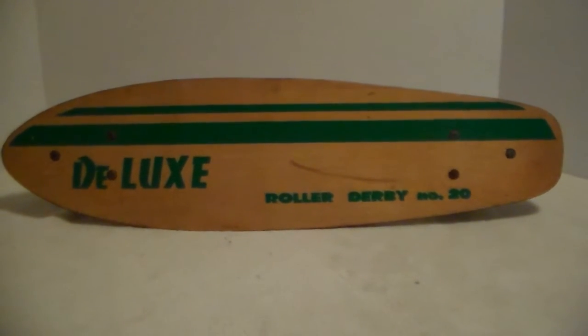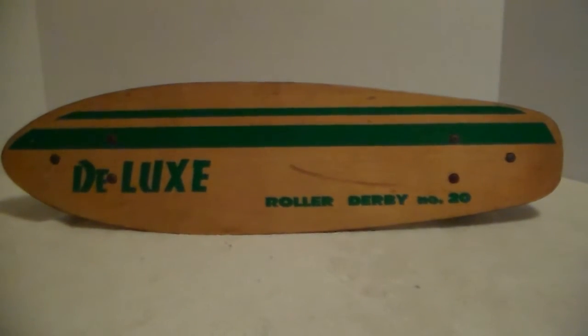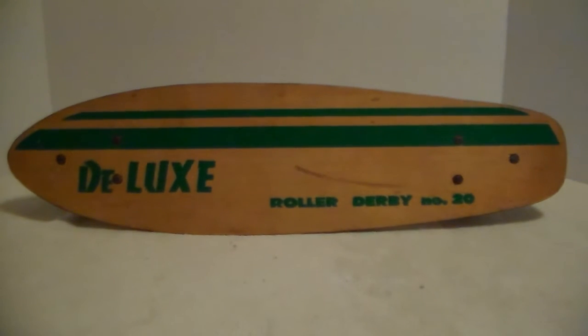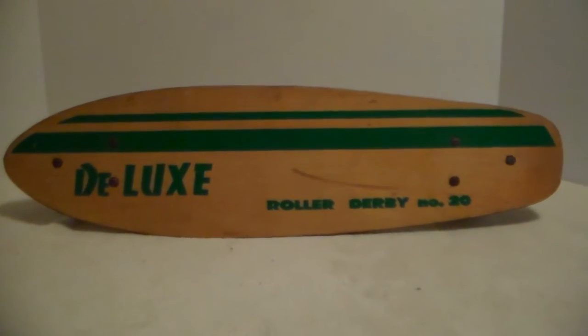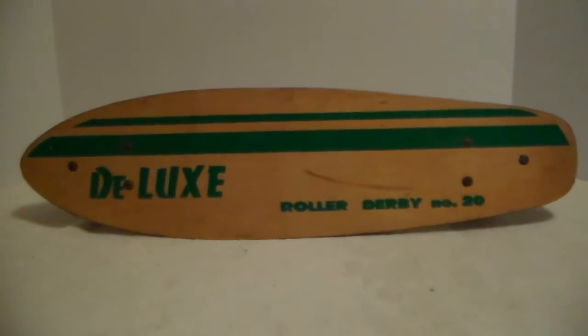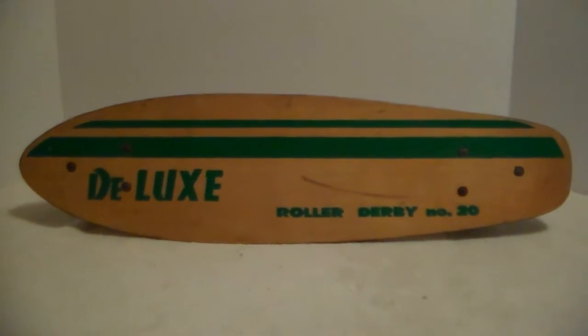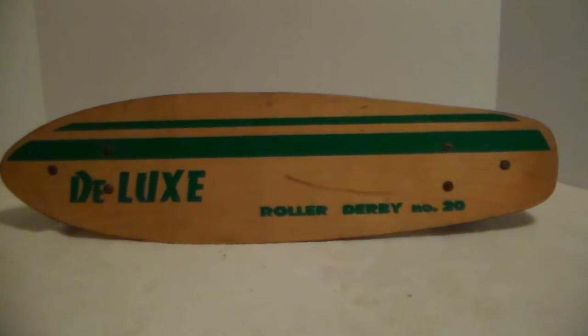Mine had all the original wheels on it. I had a friend who one time replaced the wheel bearings with some other bearings, and it seemed to work because they were wearing out — we took it everywhere skateboarding. I wasn't the greatest skateboarder in the world, but I enjoyed it. I could actually do that better than skating. But that's it for this Roller Derby Number 29 Deluxe — please tell me something about it, I do appreciate it.